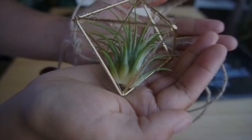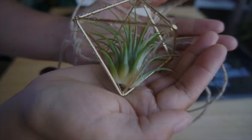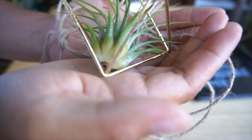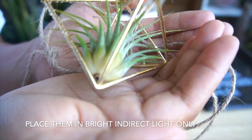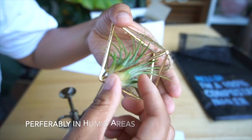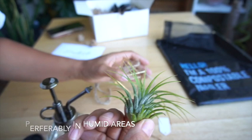To care for your air plant, you want to mist it every other day, depending on how hot it is. You can also soak it in water — put it in a bowl of water and leave it for an hour. The trick is, when you take it out, you shake it so that all the water droplets get removed, and you dry it upside down just like this.